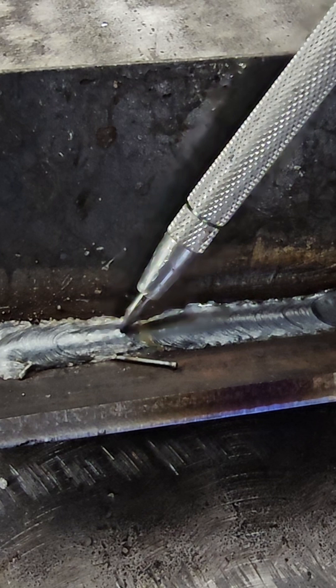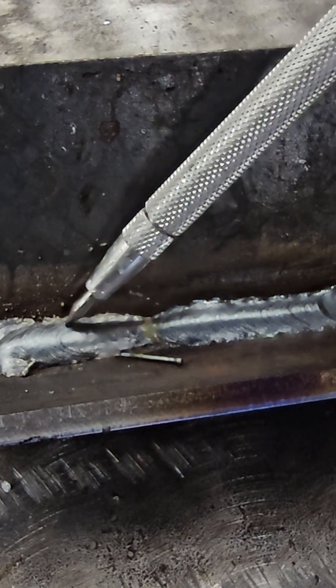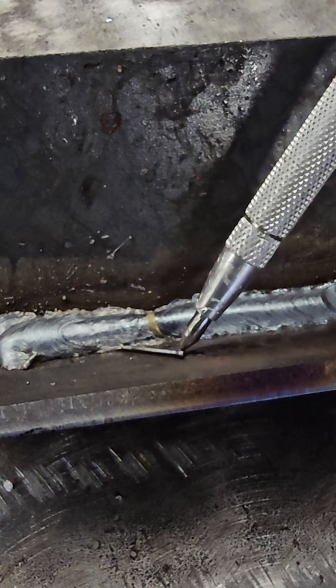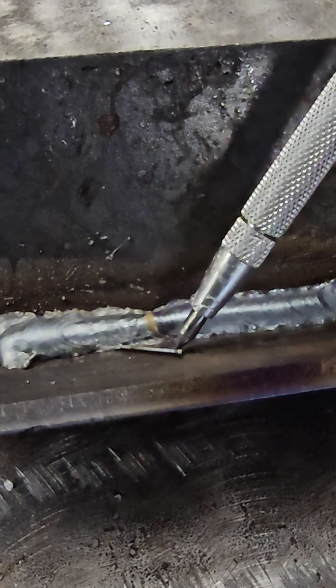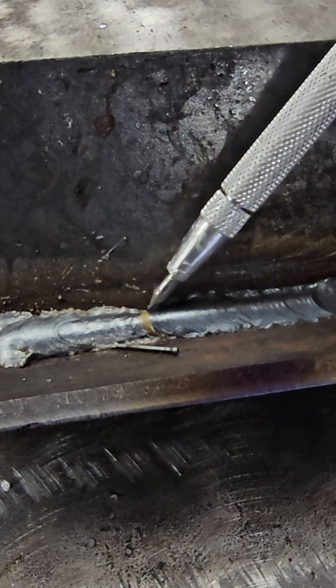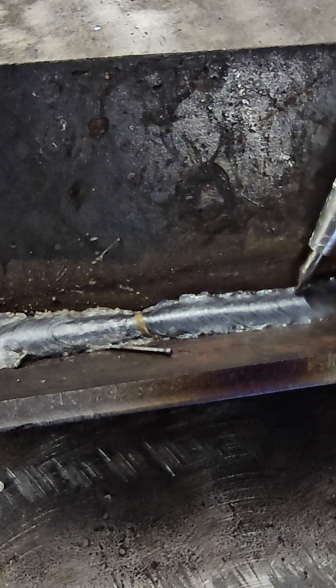We can see when we started out with the long arc, we've got this real high convex look to the bead. We've got lack of fusion on the edges, and some wire because it wasn't really wanting to get the arc started and be stable. Then as I bring the arc spacing in nice and tight and hit that sweet spot, now we've got a really nice profile to our bead.